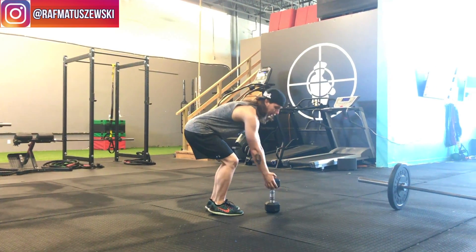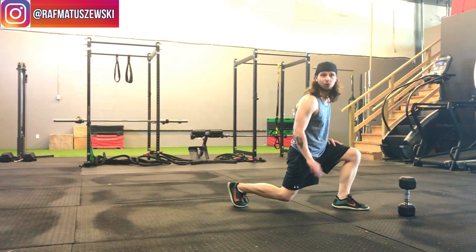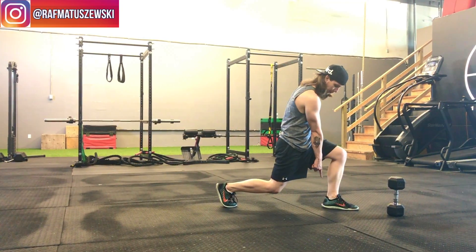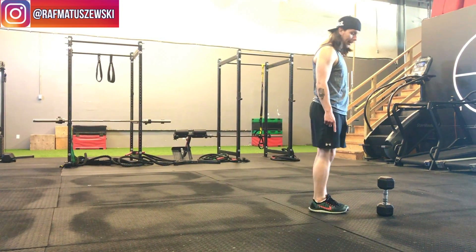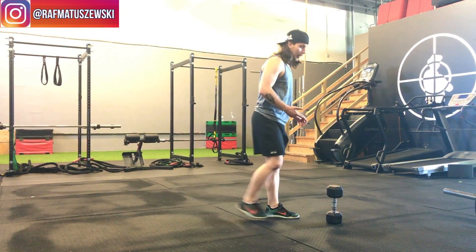A couple things to think about: depth. If you go down and just hover off the ground about two to three inches, you're good to go. As you come up, think of driving through that front heel — the back leg is there to assist you — and then come up.